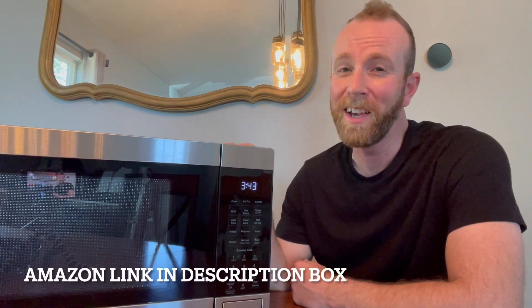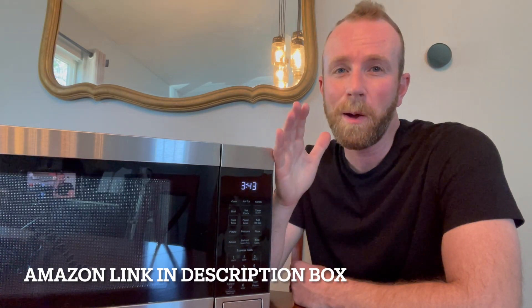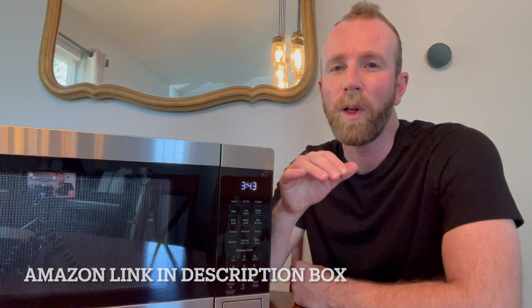So there you go friends — that's a really quick overview and use case scenario for the GE Appliances countertop microwave oven. Four-in-one capability basically knocks out the need for multiple appliances. We are really stoked about having this in our kitchen and definitely giving it a huge thumbs up. Hope this video has helped — if it has, hit that thumbs up button and subscribe because we're making a bunch more of these appliance review videos to make your life just a little bit easier. Stay tuned, we'll see you on the next one.